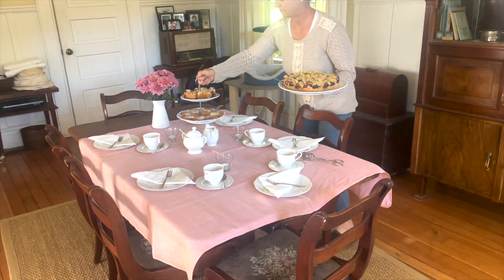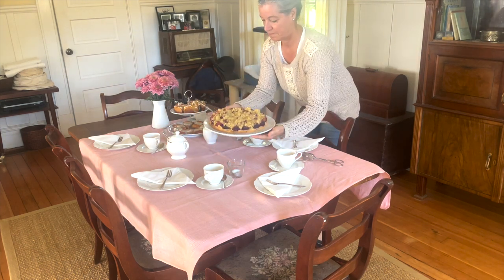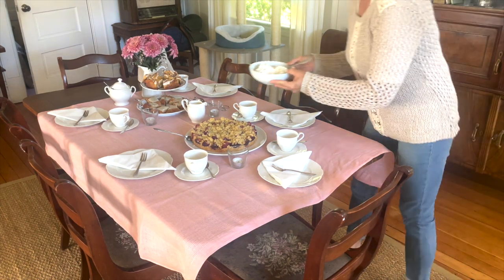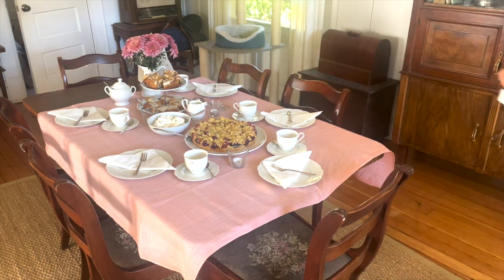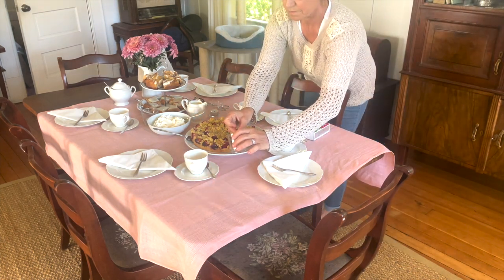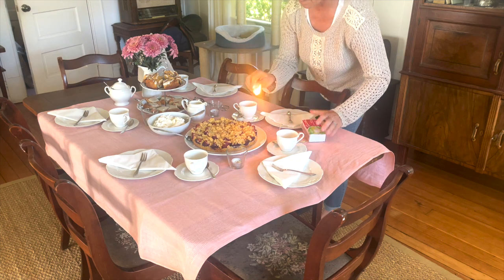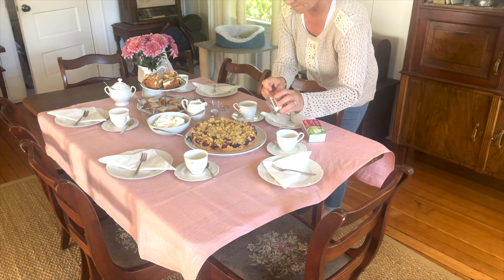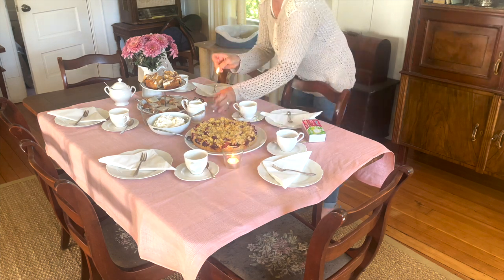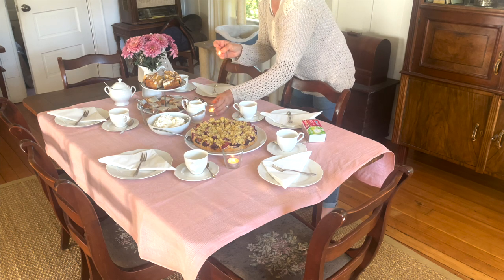I'm bringing the kringles, the apple cinnamon coffee cake, and my own plum cake to the table. My guests are just about to arrive, so I bring out the whipped cream and light the candles. I like the slowing down of using real matches — especially when they go out on you. Candles just always give such a cozy, warm light, and I love that, especially in the season when it's getting a little bit dark earlier.